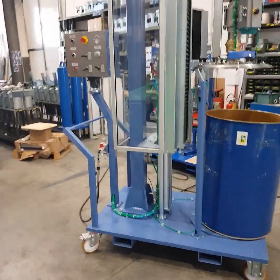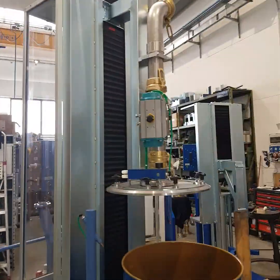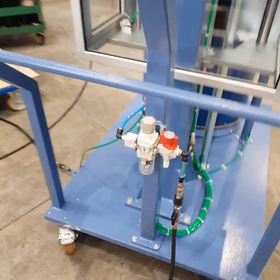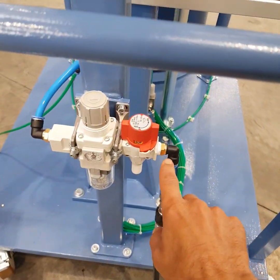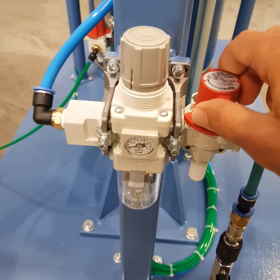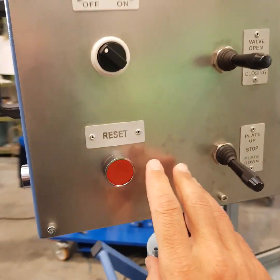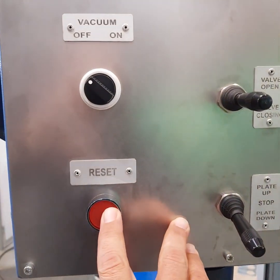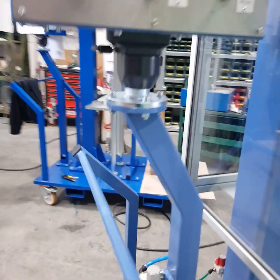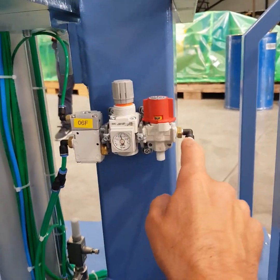This is a drum filling machine on wheels — you can move it wherever you want. You connect the compressed air supply here, open the cock, and the machine goes under pressure. Then you push the reset button and the machine is ready to work.